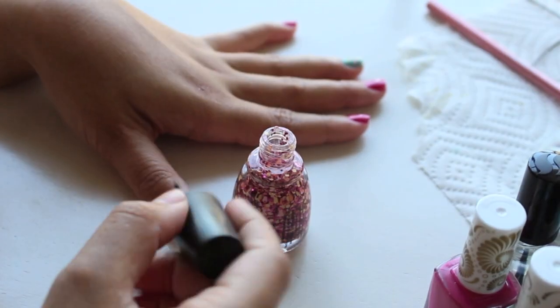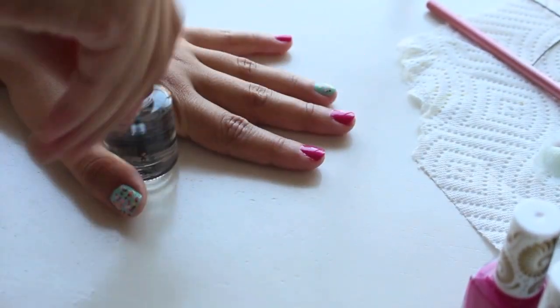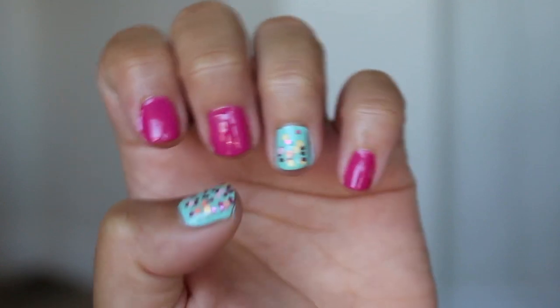To spice up this manicure, I'm applying a glitter polish to the ring finger and thumb. Now it's just time to add a top coat to seal it all in, and this easy summer manicure is now complete.